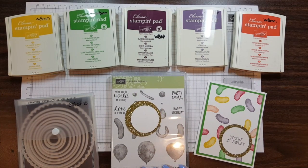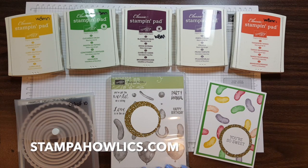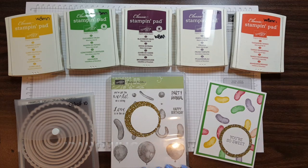Thanks for stopping by today. Be sure to check back for my latest quick and easy card. Click on the link to my blog for my current class schedule. Make it a great day!